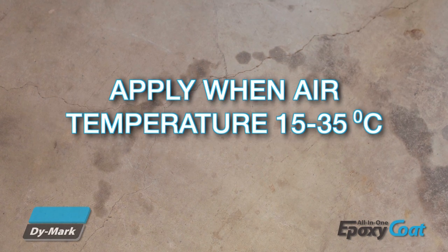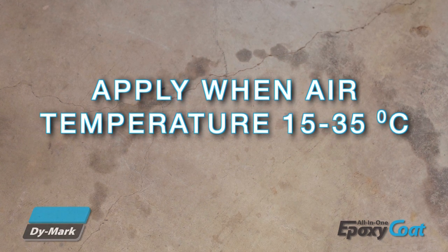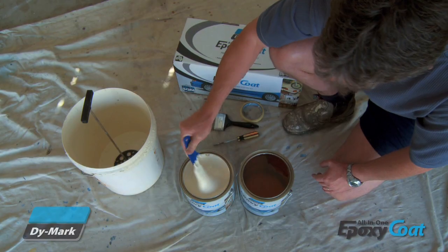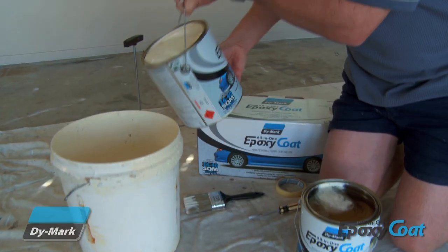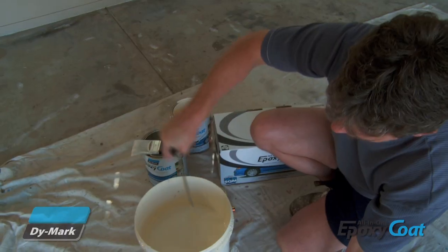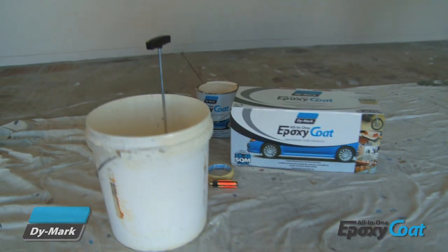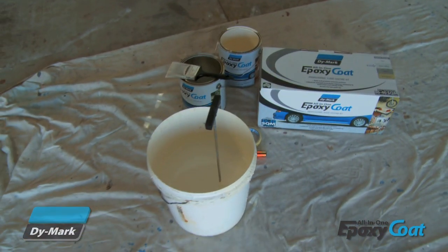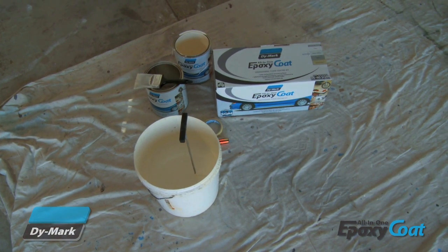Before applying the coating, ensure that the air temperature is between 15 and 35 degrees Celsius. Start by thoroughly stirring the contents in each can, then add both Part A and Part B into a bucket and mix thoroughly for at least 3 minutes. After stirring, refer to the instruction sheet to determine how long the coating will need to stand. The standing time allows Epoxy Coat to activate fully.